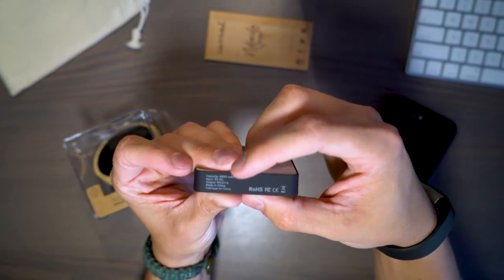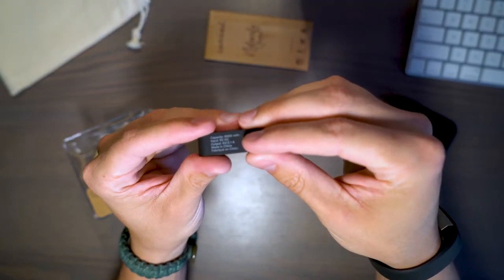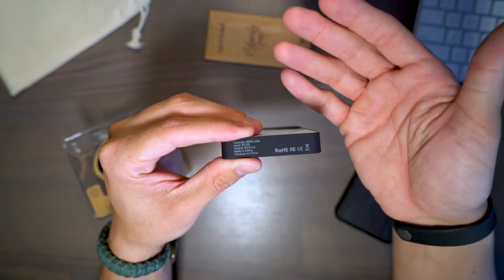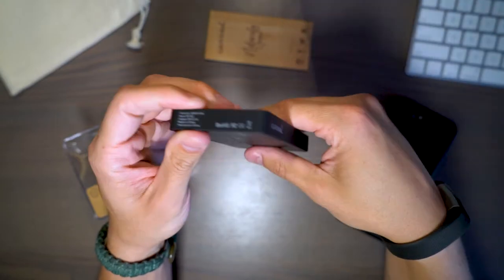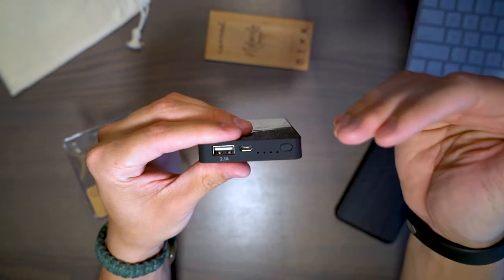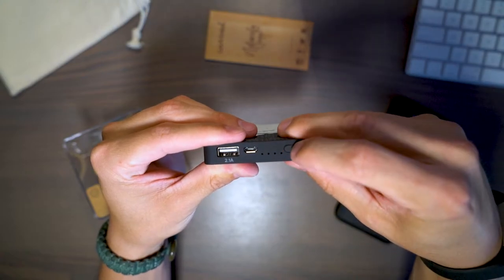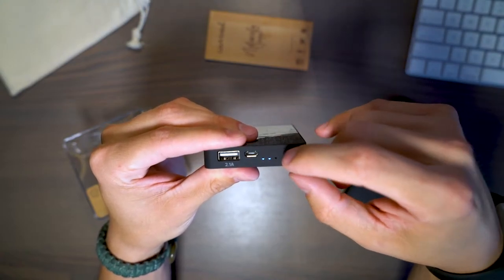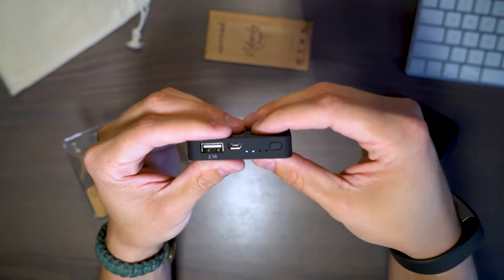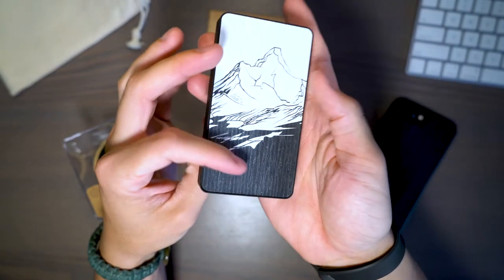It is 5 volt 2.1 amps, so you're not going to get super fast charging. I would have liked to have seen this be a 3-amp capable device to help with fast-charging supported devices, but it is what it is. On this side you have some Carved branding and the business end where all the action is, and they highlight what it is capable of outputting. The recharge indicator shows 4 LEDs for 100%, 3 for 75%, and so on. Here's the recharge input and there's the output.